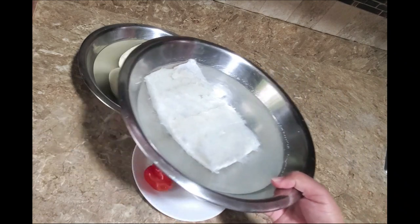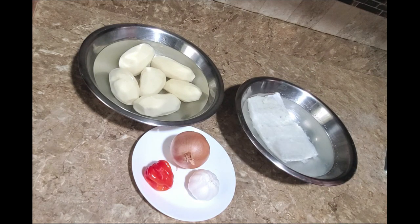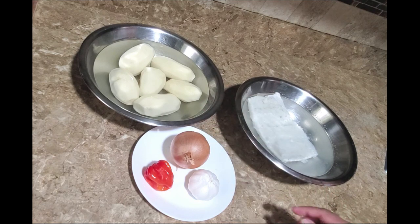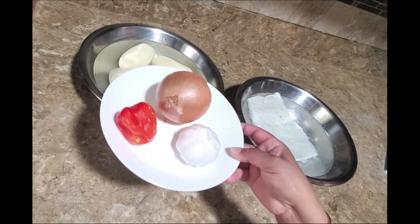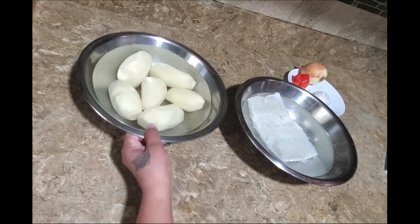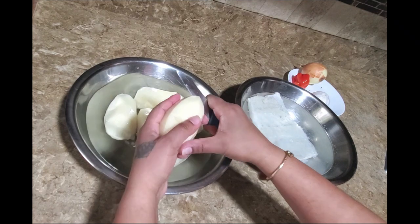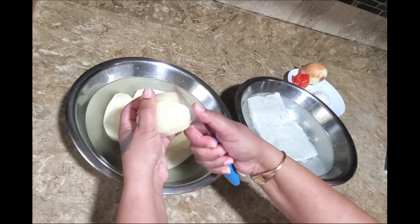So here I have a piece of salt fish, or cod fish, that has been soaking for some time in hot water, my peeled potato, and the additional ingredients to bring out that flavor. I'm going to start by cutting the potato into smaller pieces so that it will boil faster.